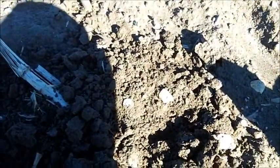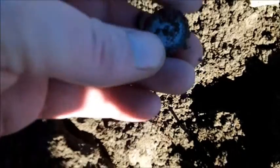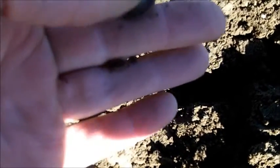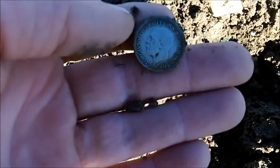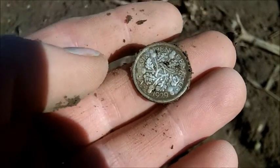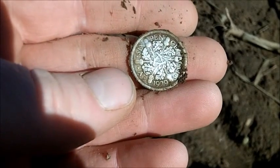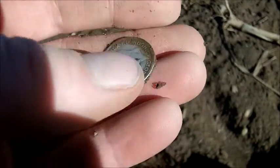Still on this maize field, been about two hours now. I think I've just got another silver - gave a funny signal. Yeah, little George V sixpence, date on that is 1929, which explains the funny signal. Came up as a 12-29, 12-30. It's 50% silver but I'll take it - number two for the day, lovely.